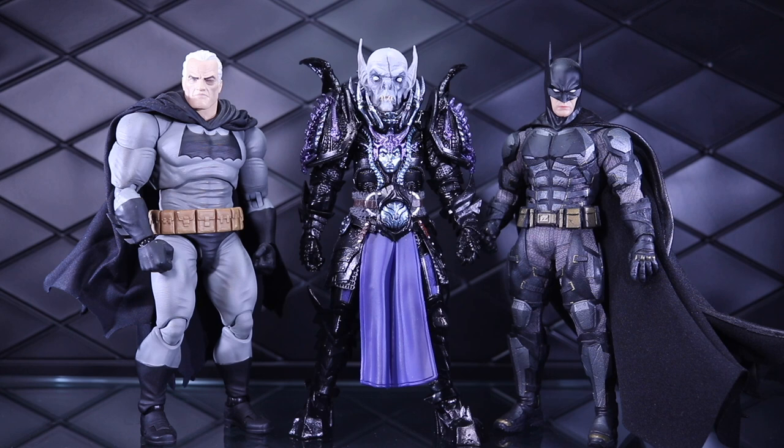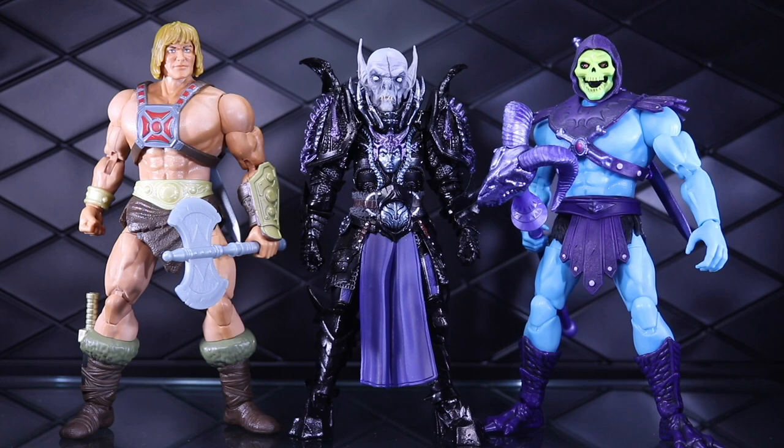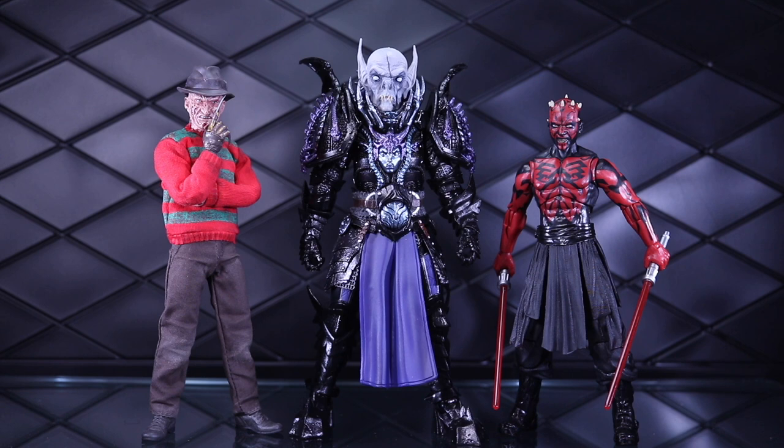On the right is the Mezco Justice League Batman with a head swap and cape swap. Here he is with a couple of Masterverse figures: on the right is Skeletor from the San Diego Comic-Con 2-pack, and on the left is a kit-bashed He-Man with the body of the 40th anniversary retail He-Man with Viking He-Man parts — the skirt, boots, head, harness, and armor. And so you can see how he scales with a couple of the smaller 1/12 lines — here's the 1/12 Collective Freddy Krueger and the Black Series Darth Maul comic version.